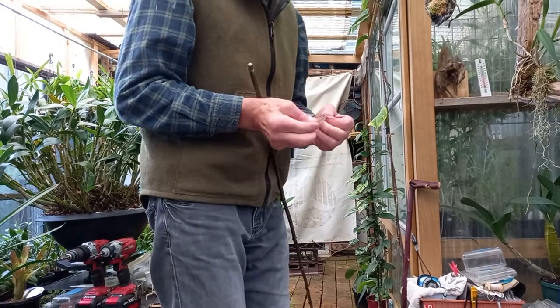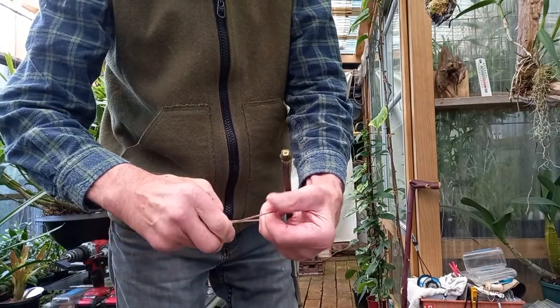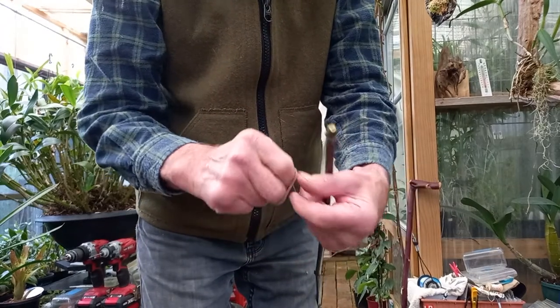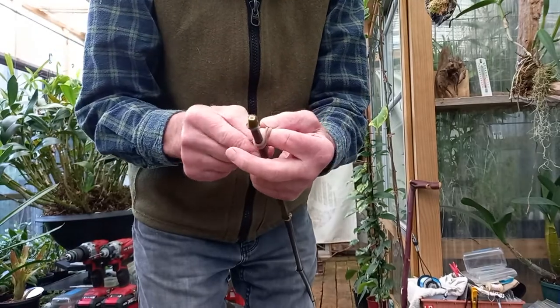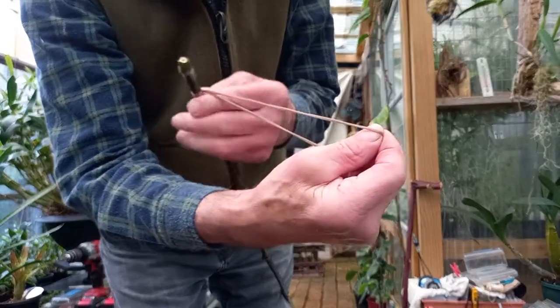A bit of nylon stocking — what's called a cow hitch. Just grab it like that, loop it around. Let's do that again: grab it, loop it around like that, and then put it over the end. Can you see that? It works really well.